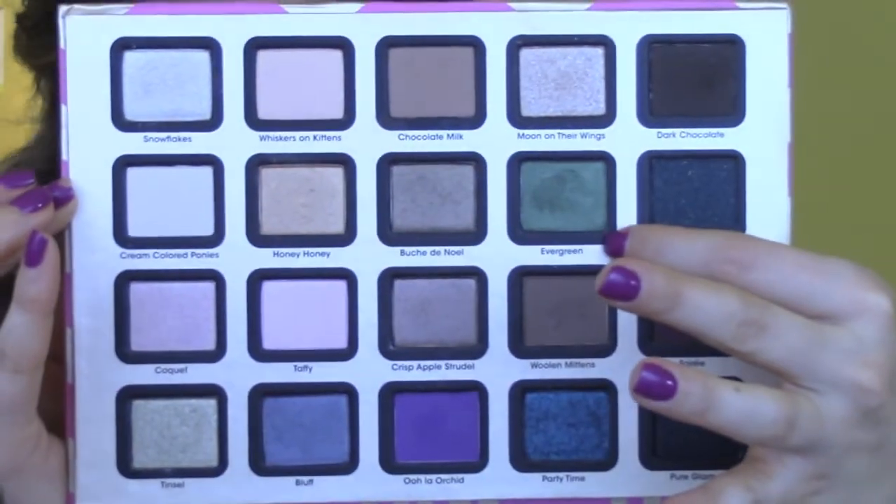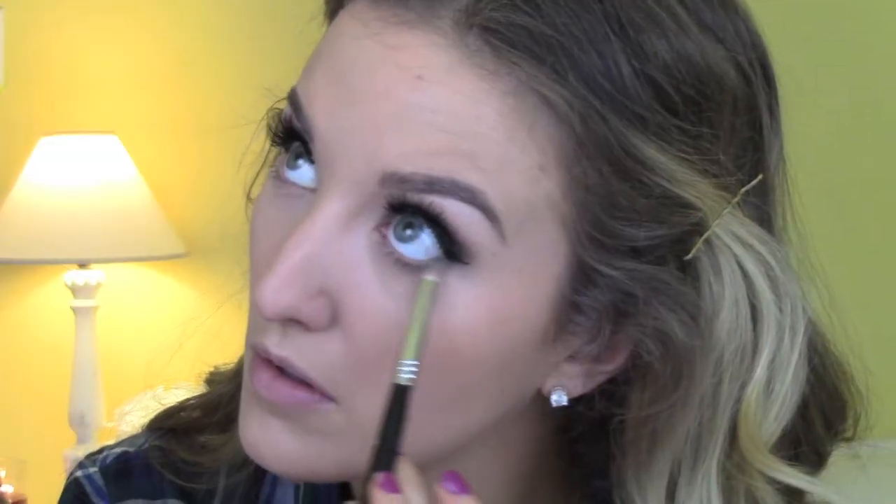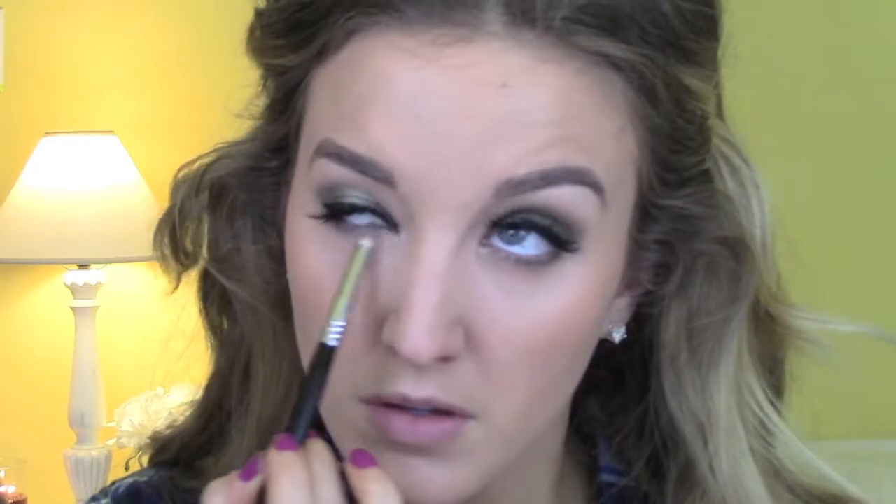I'm going in with a little bit of mascara since I forgot to do so before putting the lashes on. Then using the Evergreen color from before with a pencil brush, I'm applying it all over my lower lash line and blending it out very well — this adds to the smoky effect.